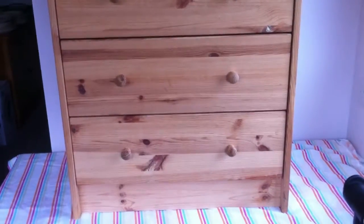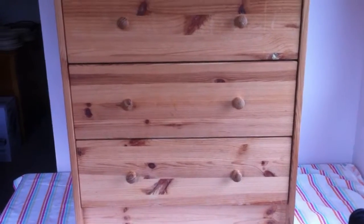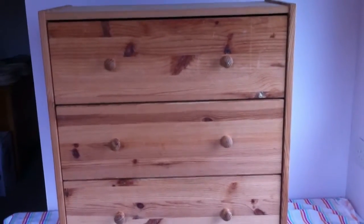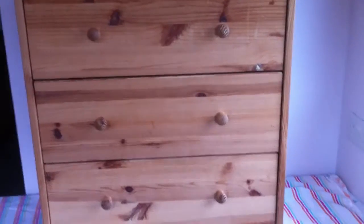All right, so this is the latest project — just two drawers, three drawers. It's in good condition really, doesn't need much preparation.